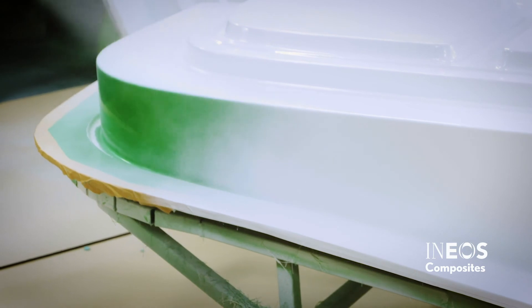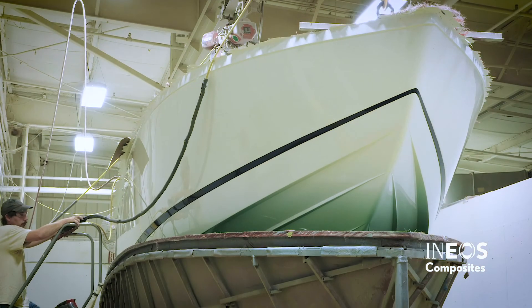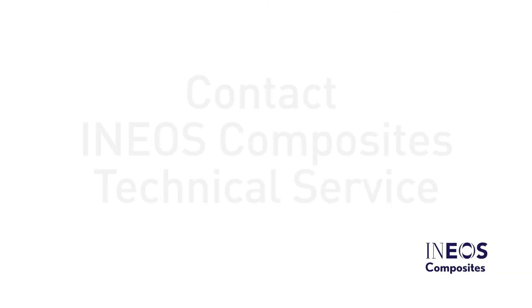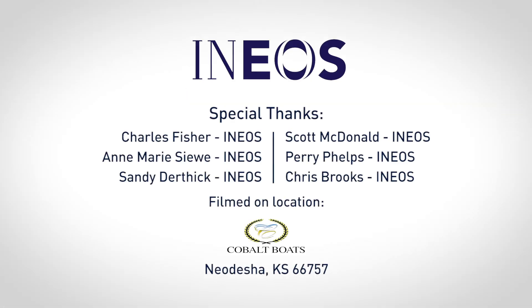This completes the INEOS Gel Coat application video. This video and its companion document outline best practices for spraying INEOS Gel Coat, which will result in better cosmetic parts. For additional questions and troubleshooting information, please contact INEOS Technical Service. Thank you.